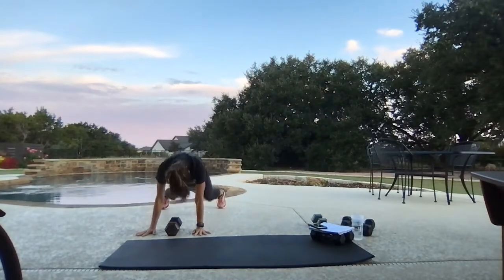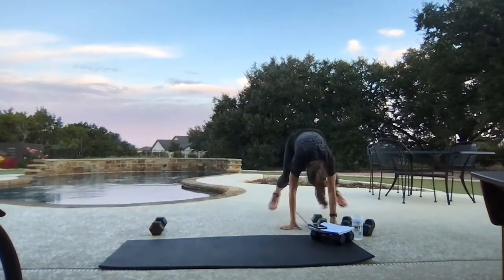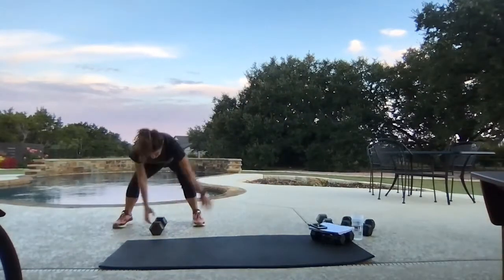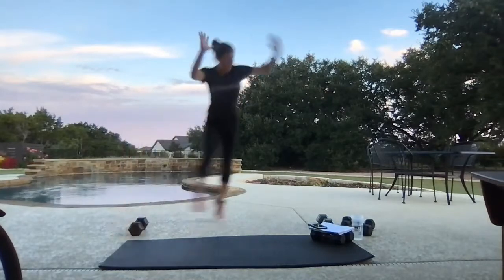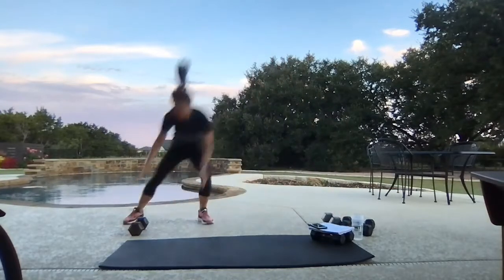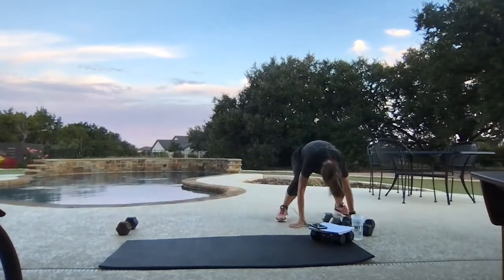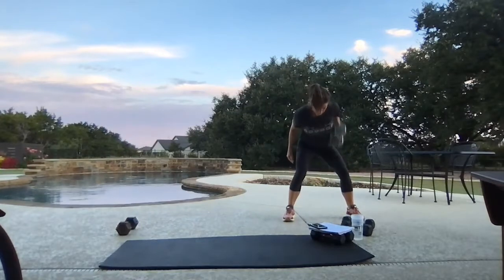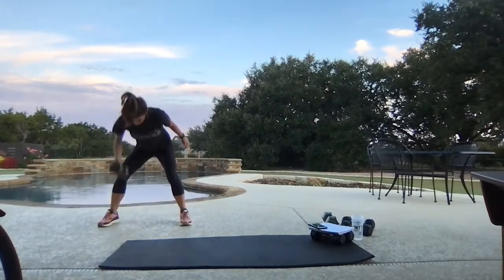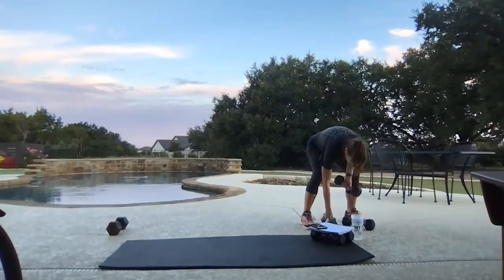Here we go — lateral leap first to start the session. Squat thrust, come up, row. Squat thrust, stay low, row. Waking up our brain, finding that pattern, finding your rhythm.